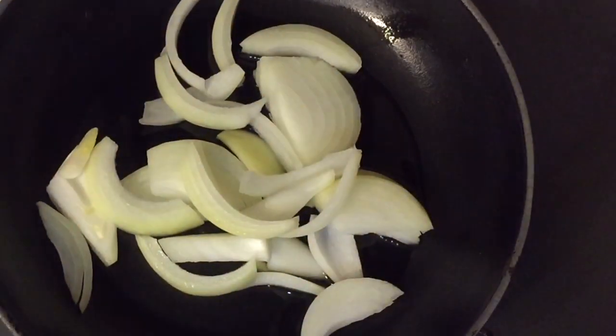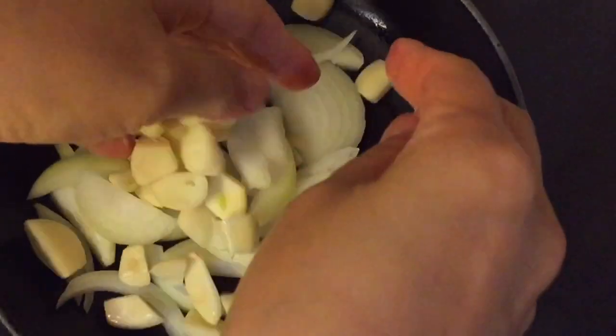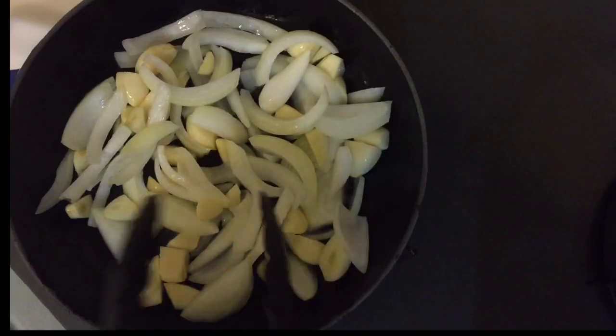In a small fry pan, add vegetable oil, one sliced onion, and a bit of garlic. Fry it.